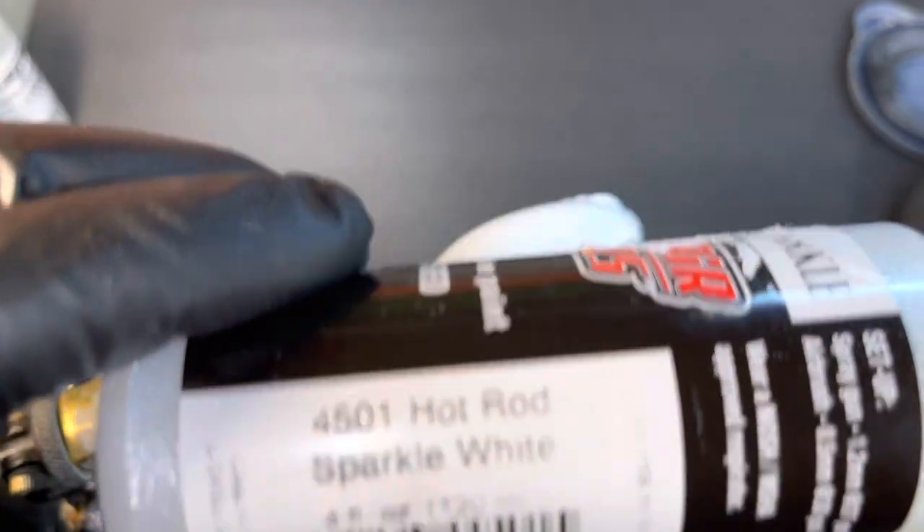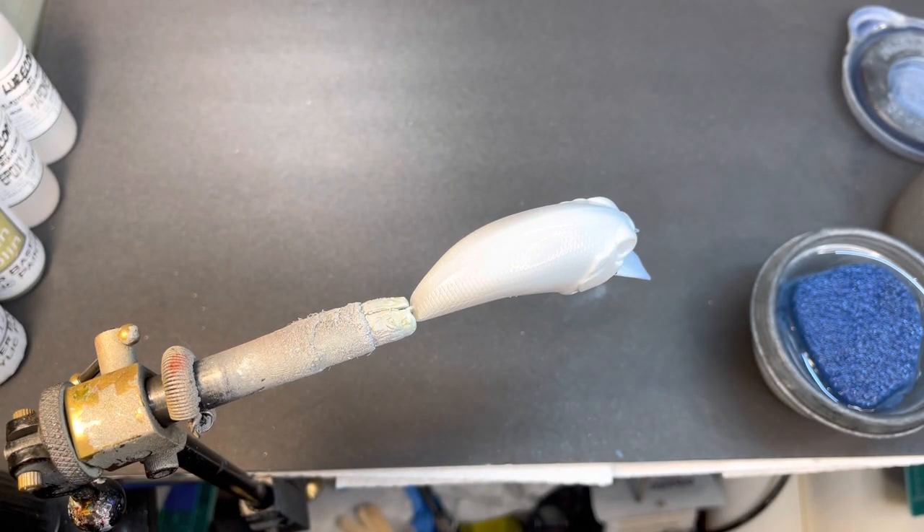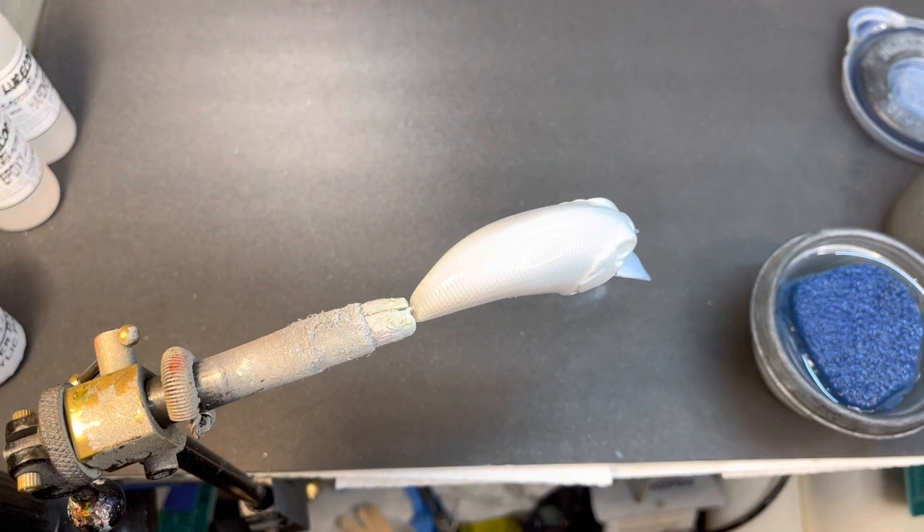Again, that's the Hot Rod Sparkle 4501 — I'm sure it is in the Wicked line now, I just don't know what those numbers are. I've got a lot of Auto Air paints that I love and enough to last me a long time. We're gonna let that dry, switch my guns over, and shake this paint up from Lure Bill — it's Green Goblin. I want this bait to be green; it's probably one of my favorite colors to fish where I live.